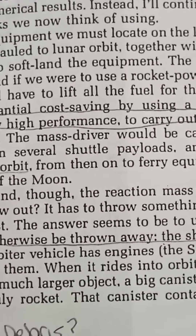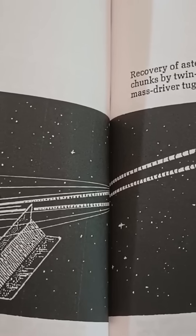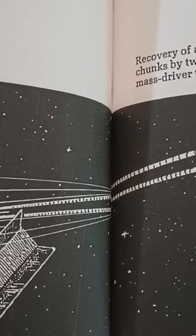Then it would be disassembled and decelerated to land on the moon. So because he basically envisioned the entire thing being imported, he favored potency over ISRU simplicity.